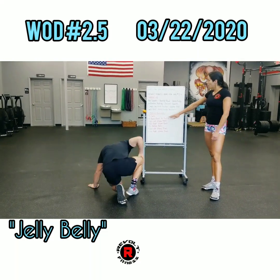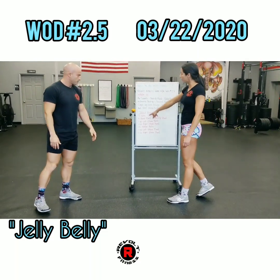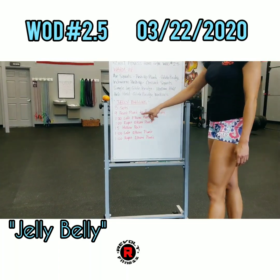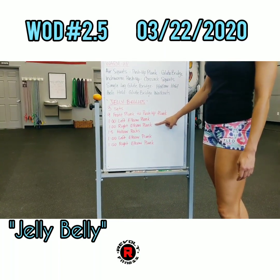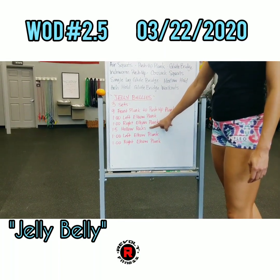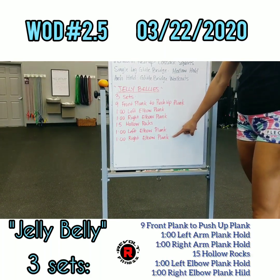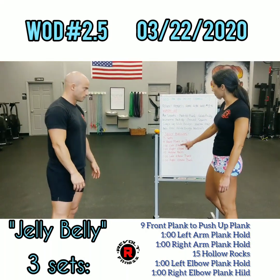All right guys, so with today's workout — jelly bellies. We have three sets of: nine front plank to push-up plank, one minute left elbow plank hold, one minute right elbow plank hold, then 15 hollow rocks, ending that set with a minute left elbow plank and a minute right elbow plank. We're going to go through all those movements right now.